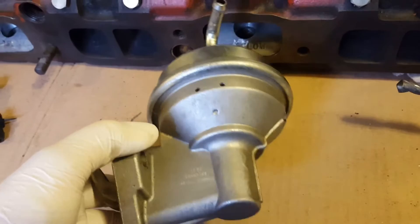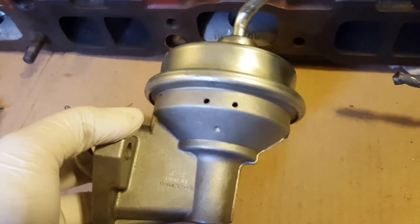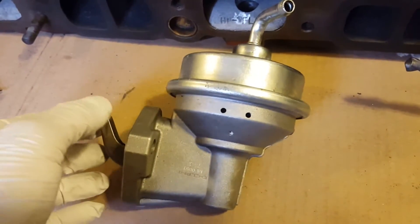We'll have to see how it goes, but in the meantime it's not a difficult modification. I've searched online and seen some pictures but not a single video on how to accomplish this, so I do want to show you how this is done.